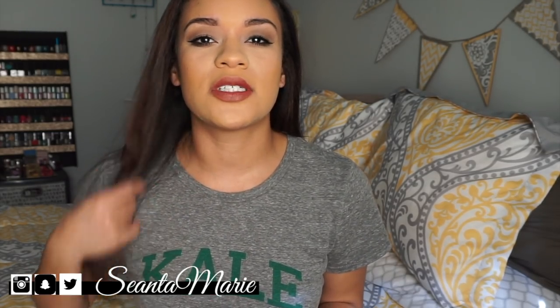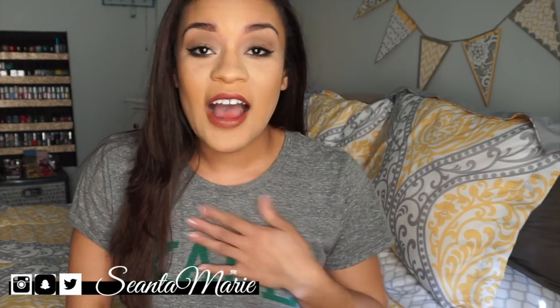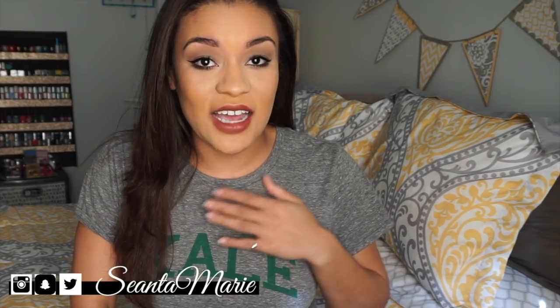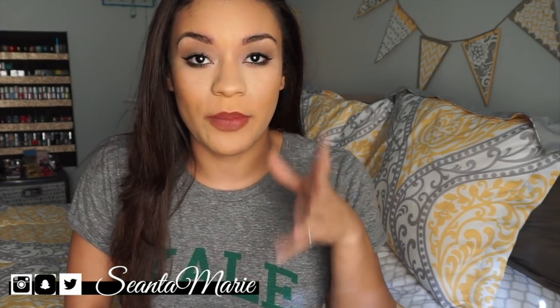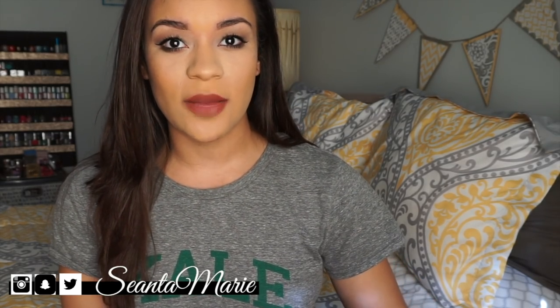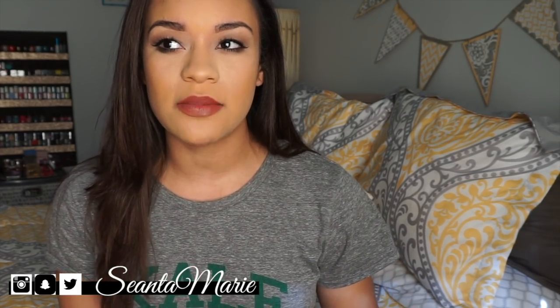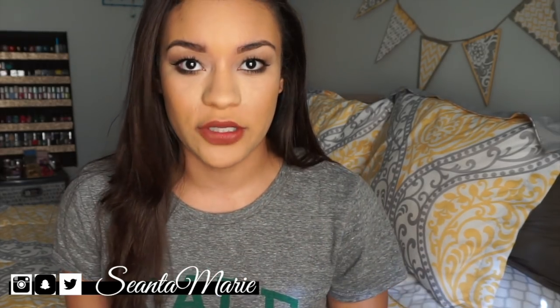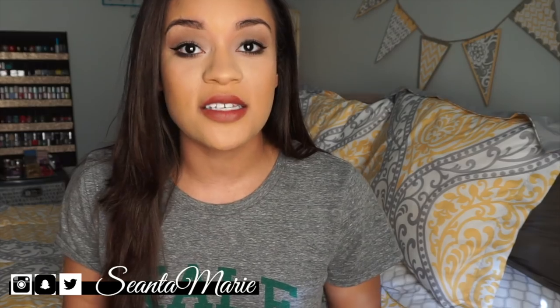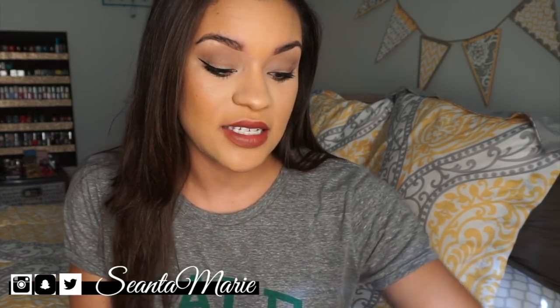A lot of really popular YouTubers have been rocking their sunglasses, so I personally ordered them because I just need frames that are big for my big head. I had been looking at Ray-Bans at the sunglass shop and they were like $270 without my prescription, so I was just looking for cheaper sunglasses for spring break and summer, and I found these.